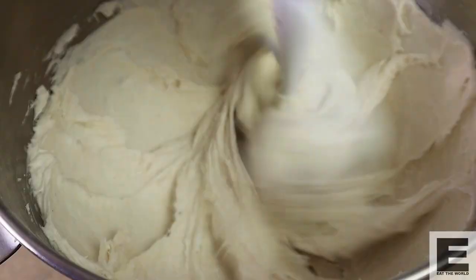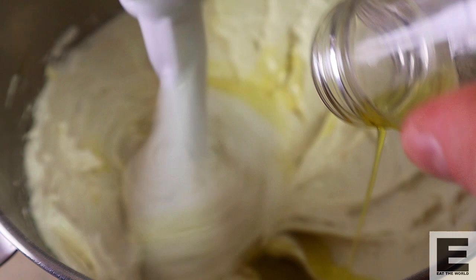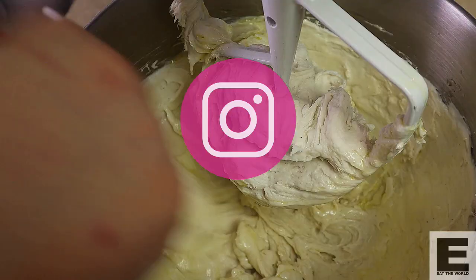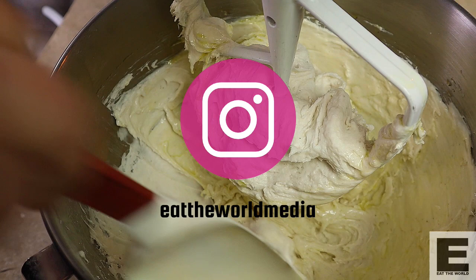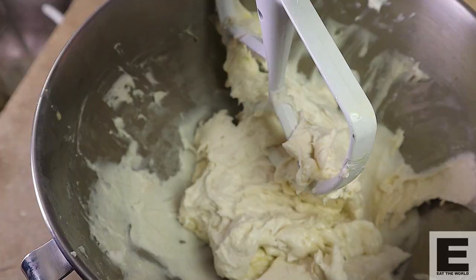Once it's nicely mixed, let's add our olive oil and continue mixing. Now this is a pretty sticky dough to begin with, so keep that in mind when handling it. Let's scrape down the sides and the bottom to make sure everything is incorporated nicely, then we'll have one final mix for a few minutes and we're ready to divide into dough balls.